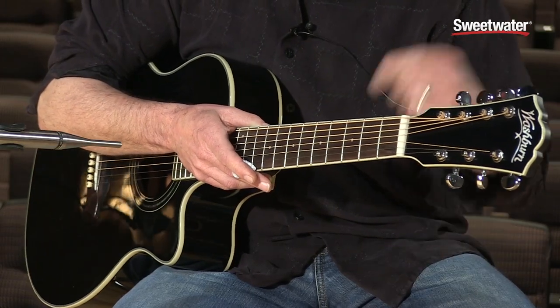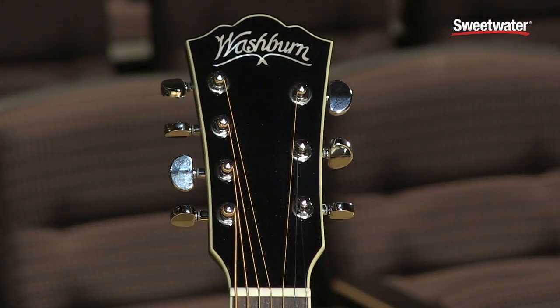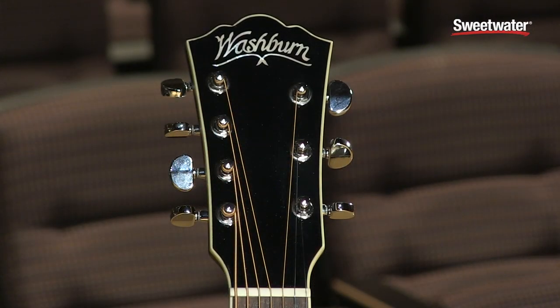It's a seven-string guitar, as you can notice from the seven tuning pegs on the top of the headstock. It's a brand new entry for us and a very successful product line that includes 16 models.